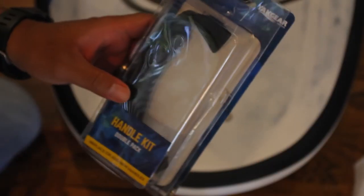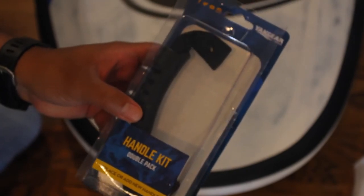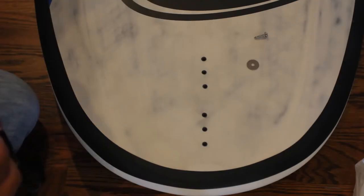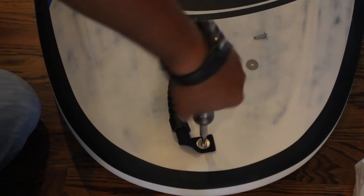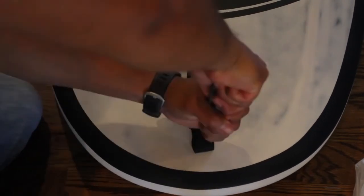The next thing we did was to add a front handle to the board for easier carrying and towing. There are pre-drilled holes available for mounting, but the kit itself did not include a handle. We just purchased a kayak handle and it did the trick just fine.